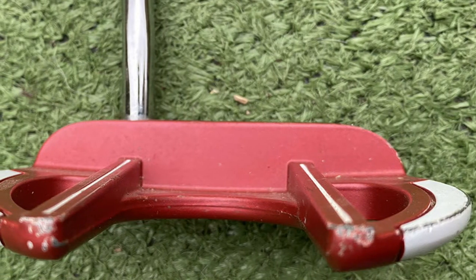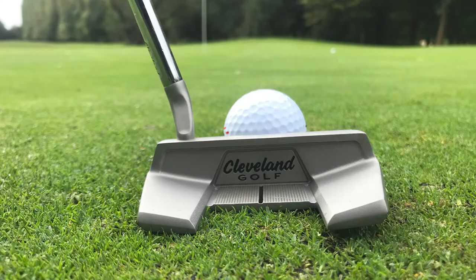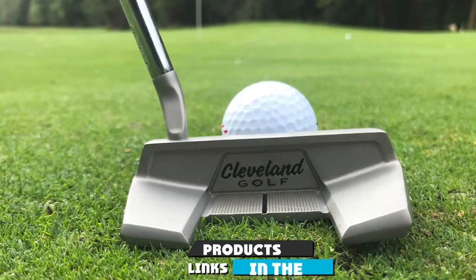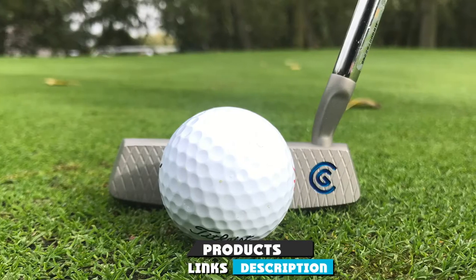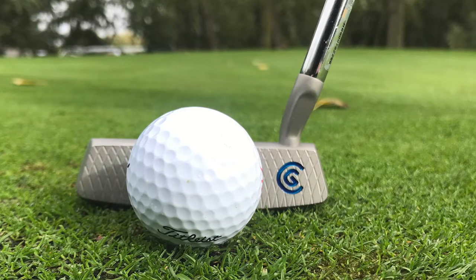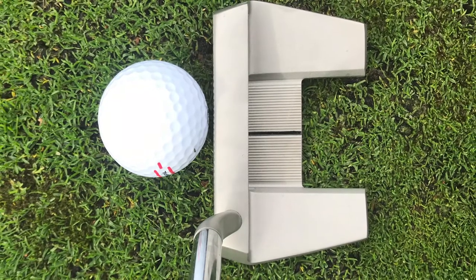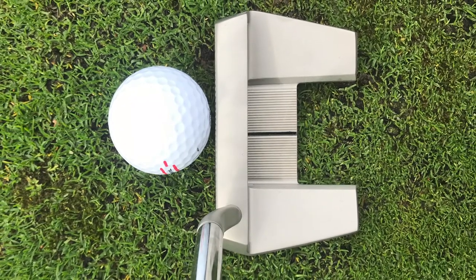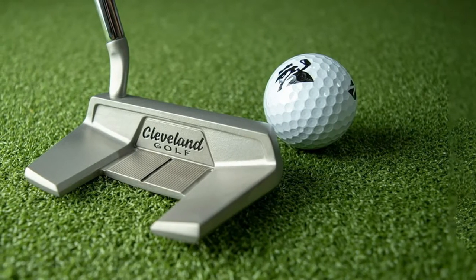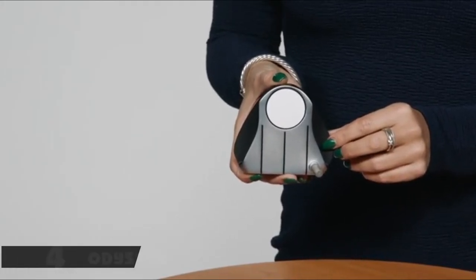The SR 400 is available in 34 and 35 inches, both with a three-degree loft and 70-degree lie. At number three we have the Cleveland Golf 2019 Huntington Beach Soft putter. These putters were built with the idea of providing incredibly soft feel even on miss-hits. The diamond CNC milling pattern on the face helps give the ball a very true roll. These putters were released at an affordable price. The center of gravity is strategically located to provide solid feel and stability. The hash 11 is the only center-shafted version in the Huntington Beach line.